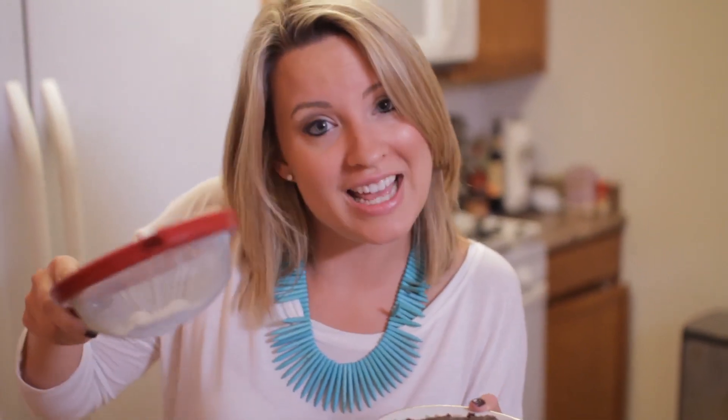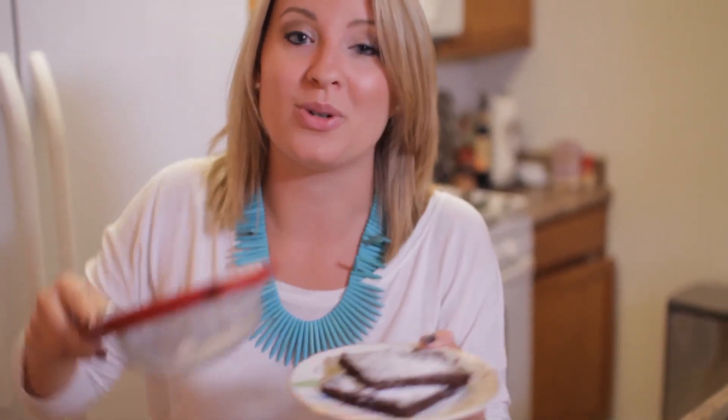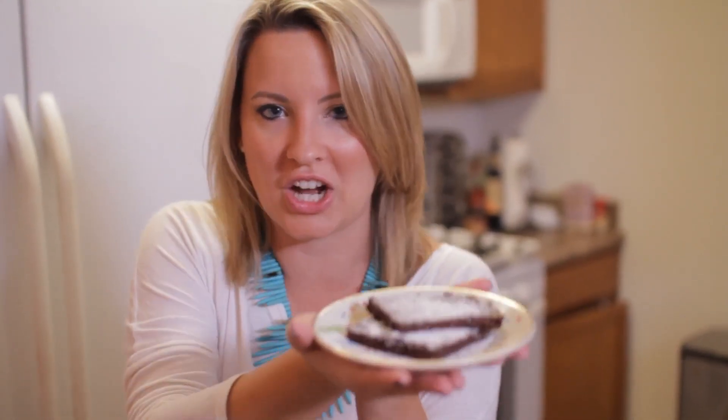Look at our cute little brownies! This yields you 12 brownies and I like to garnish it with some powdered sugar. Don't forget that this is a healthy alternative to a chocolate brownie.